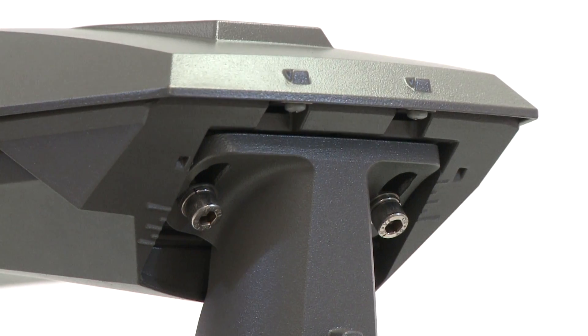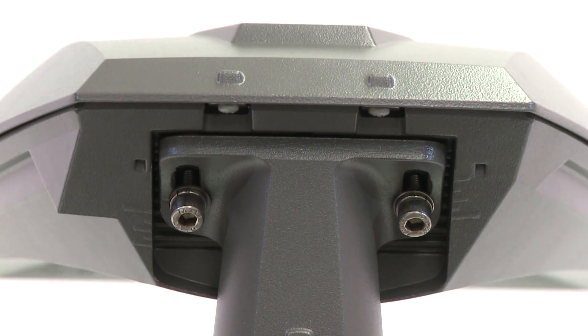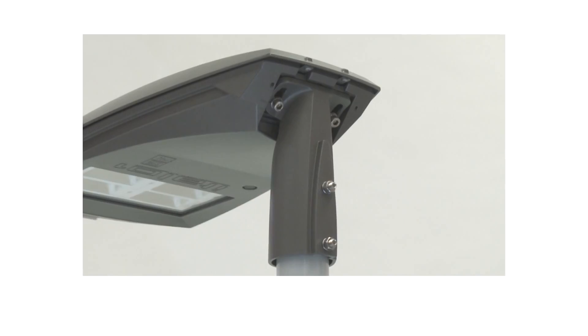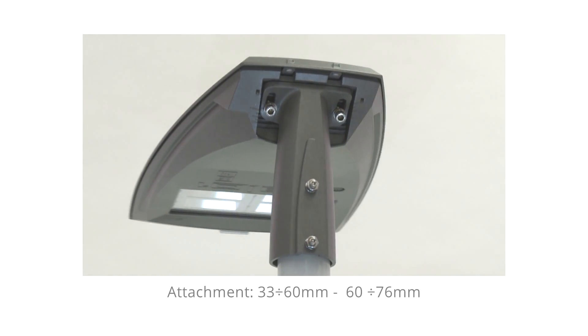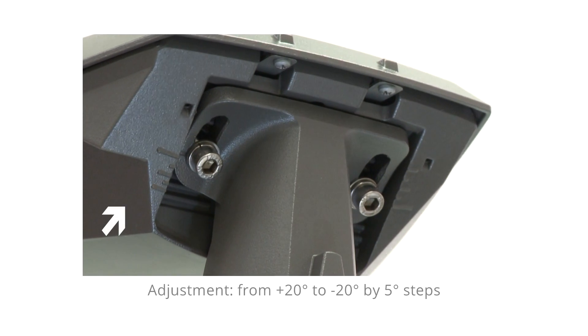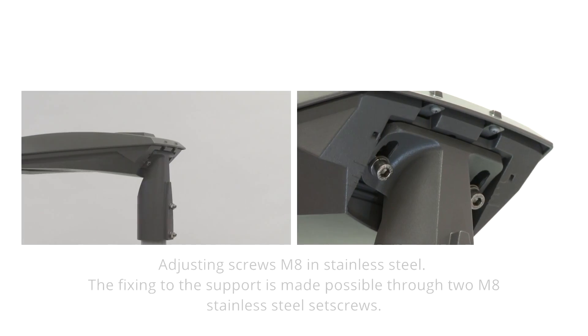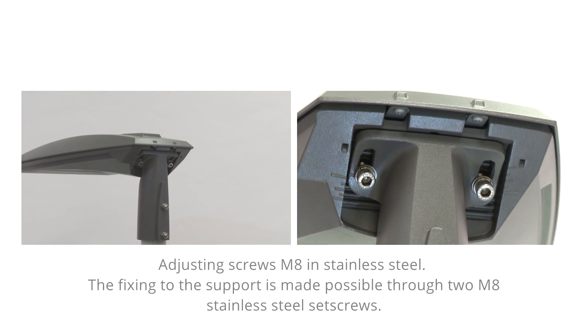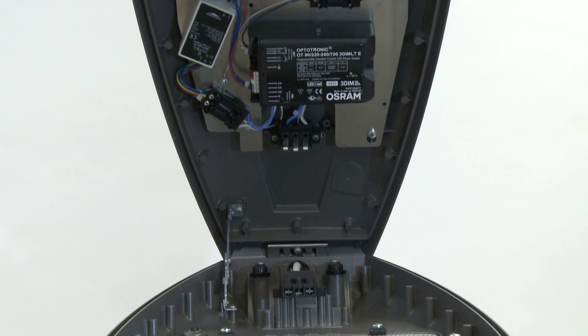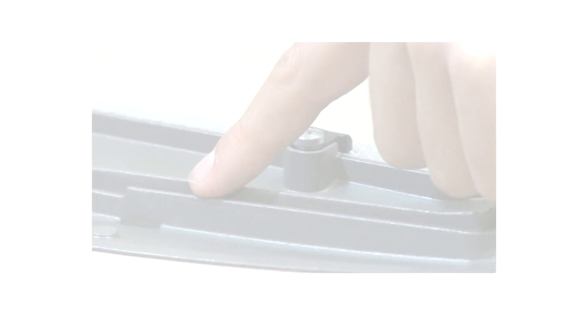The attachment is available in two sizes, for post, top or on bracket installation. The device can be easily tilted.